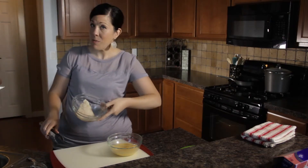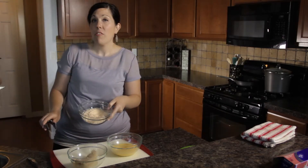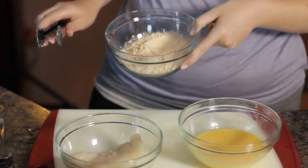I'm using catfish because it's my favorite fish. I'm also using my favorite fish fry. You can also use flour or panko breading, whatever you like, some cornmeal, a little Cajun seasoning.